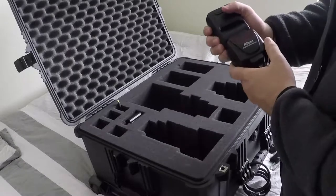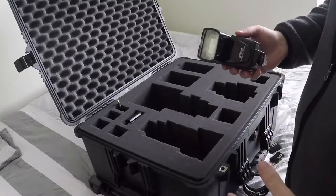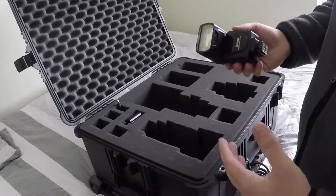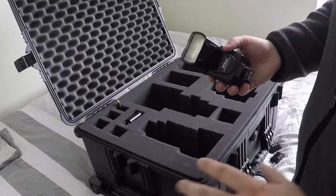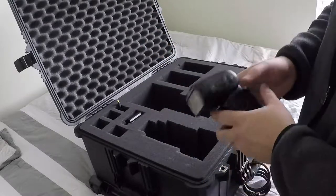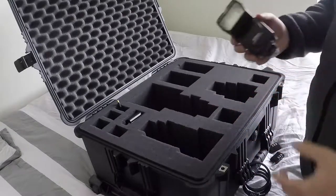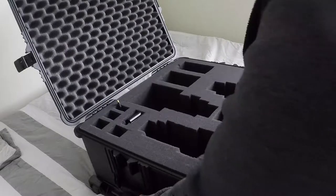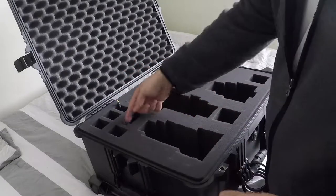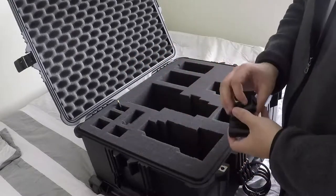Over here is my Nikon Speedlite SB700. You don't use this a whole lot for actual action sports because most places don't allow it — especially the athletes don't want to be flashed when shooting a free throw or something. So you use this a lot for press conferences and that type of thing, which is always nice to have a little extra light. This little spot here I normally use for either my GoPro or extra batteries.